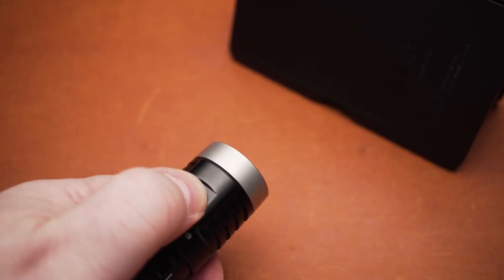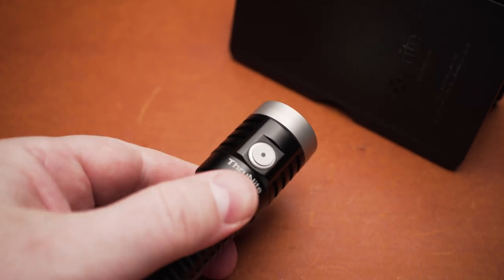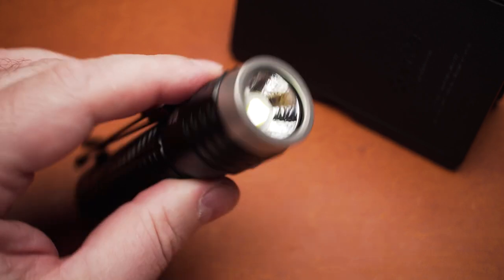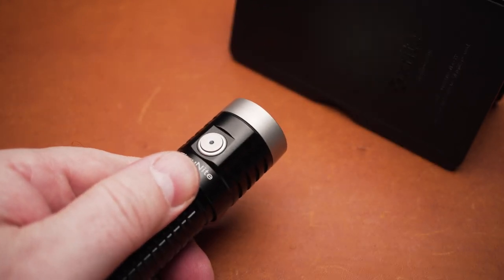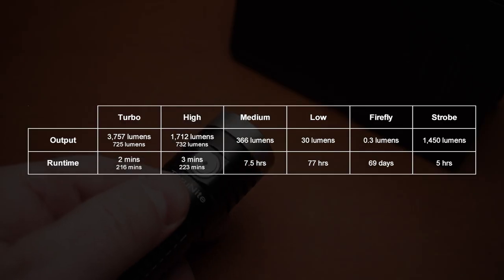The T2 is operated using a side switch and features six outputs, which includes five brightness levels and a strobe mode. If you want to take a closer look at the output and runtime numbers as provided by ThruNight, please pause the video right now.